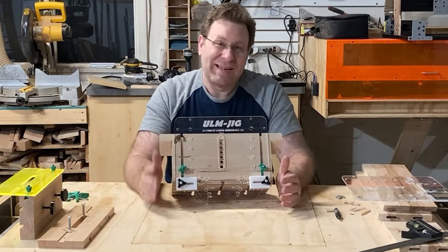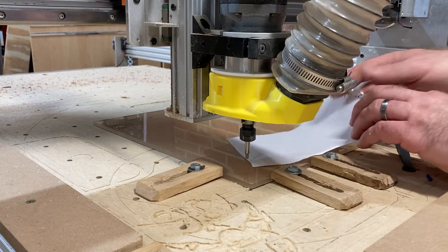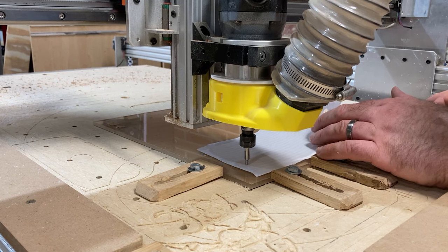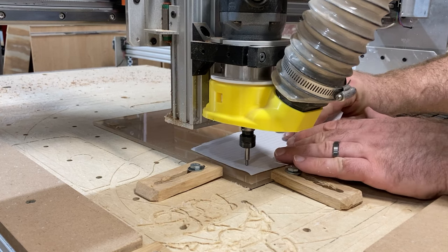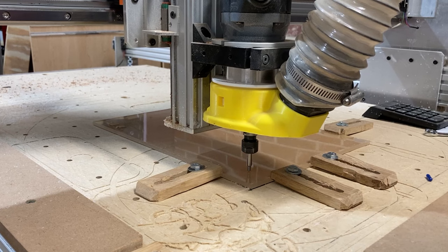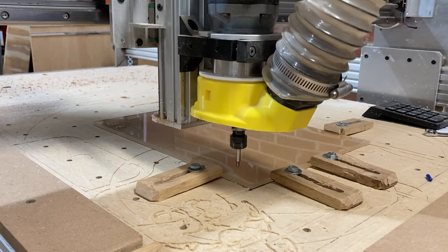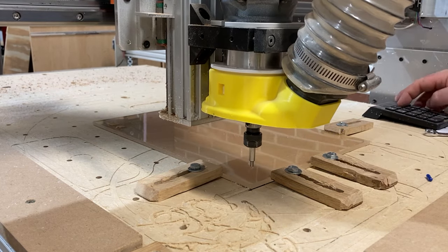So enough talking — let's start out by cutting the acrylic for this jig. I started out using a 45-degree router bit and that did not work very well. It almost melted the acrylic. I tried different speeds but ended up finding a diamond drag bit — the MC Etcher from Carbide 3D. It's a spring-loaded diamond bit that drags along the surface and creates an etching on top of the acrylic. This worked a lot better than the router bit.